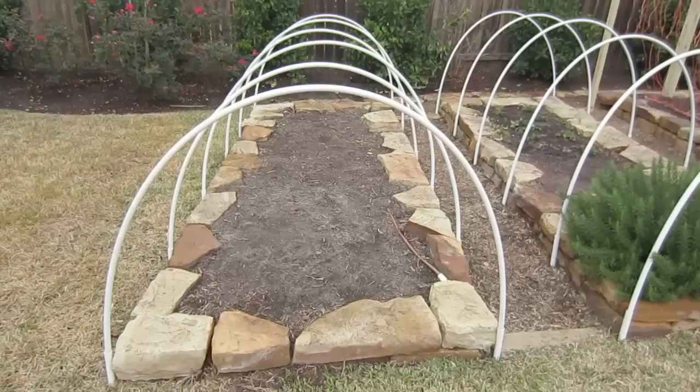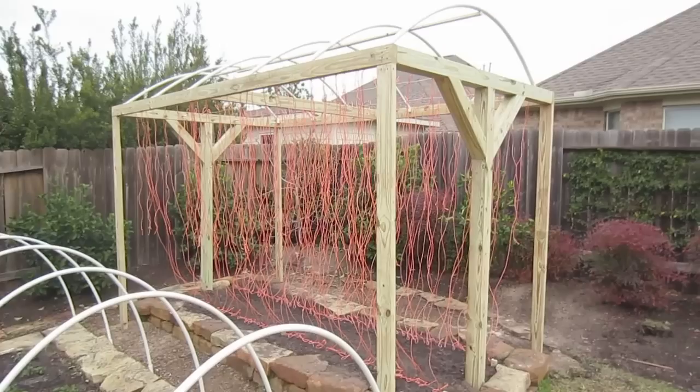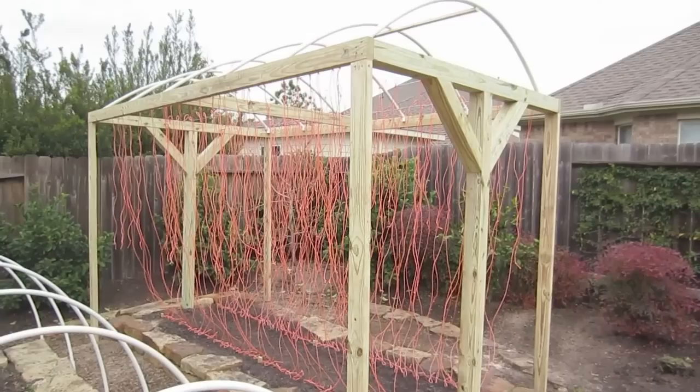Our work for today is completed. We're all done setting up the hoops and the arch over the T-frames. We're very excited to get this planted. Mary's planting out the garden and we'll be getting the seeds planted soon. We're just waiting for the plastic to come in and then we'll come back and wrap this next week.